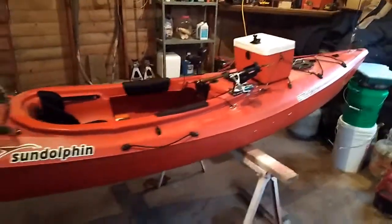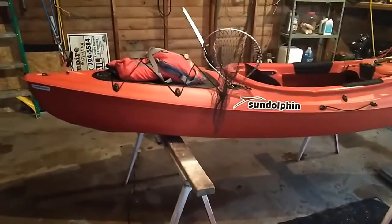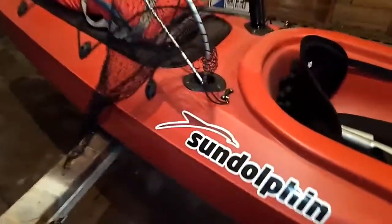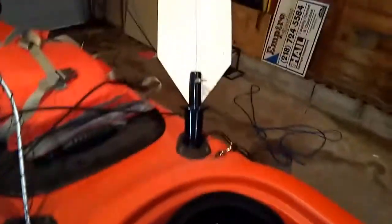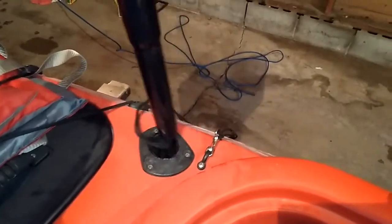This is my Aruba 12SS made by Sun Dolphin. I put pad eyes back here to attach the landing net. I built my own little paddle for trolling and keeping it in position when I'm fishing. The life jacket probably not going with it.